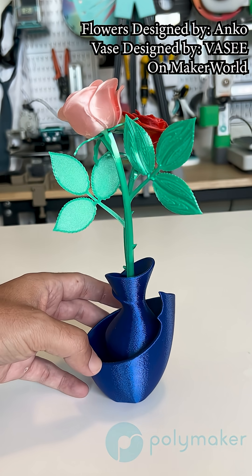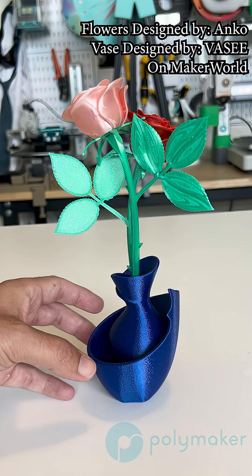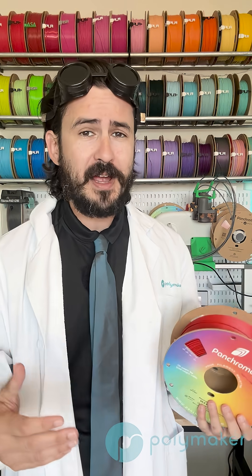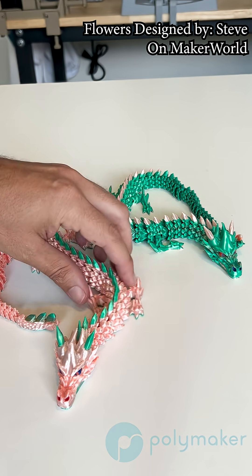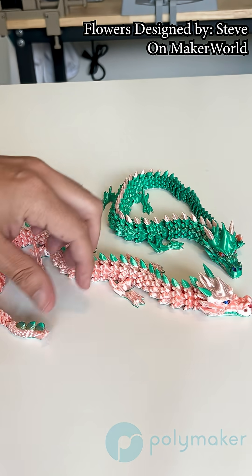All silk PLA formulas have had issues since their inception — from not being able to print super fast and from having very weak layer adhesion. Well, that's not the case anymore with the brand new formula for Pancroma Silk PLA.